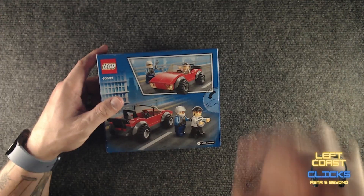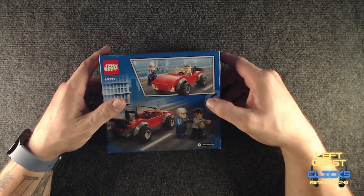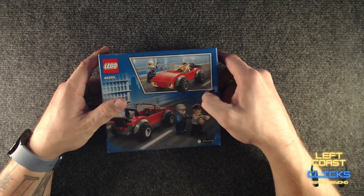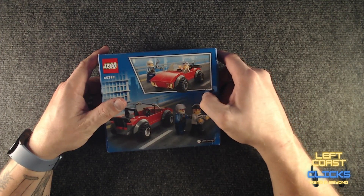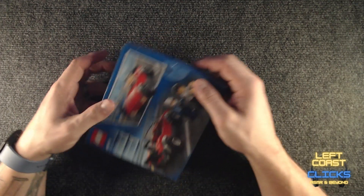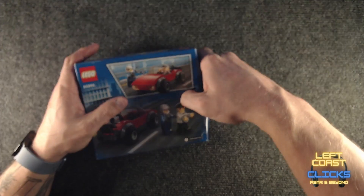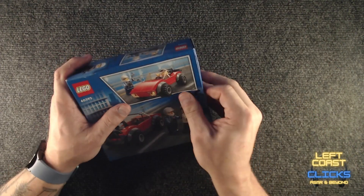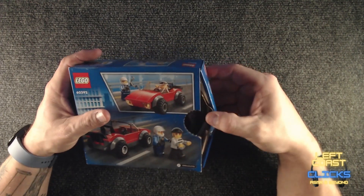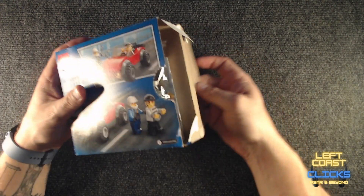Let's crack the sucker open and get it going. Hopefully this isn't too loud — I'll try and be gentle. I don't think being gentle works. So, here we go. There we go.